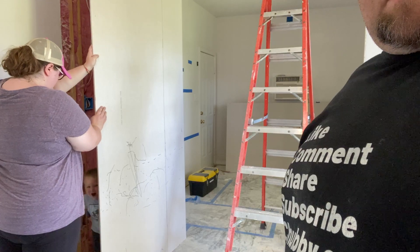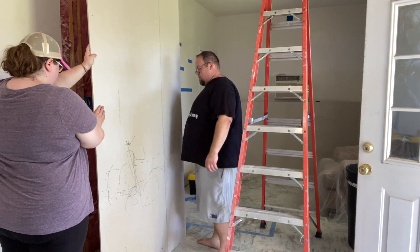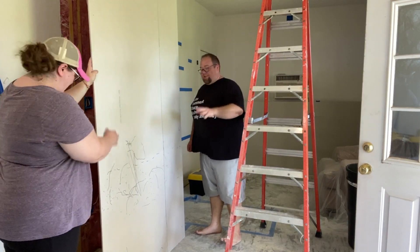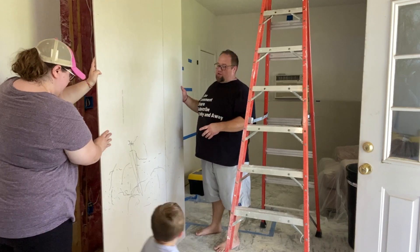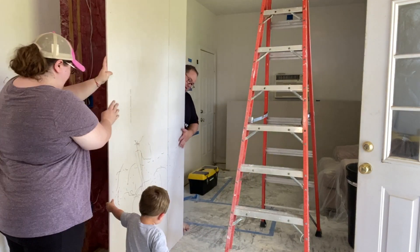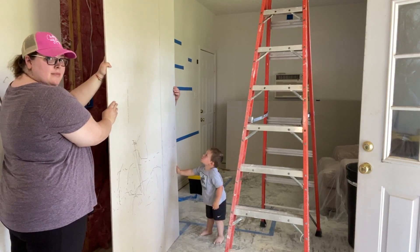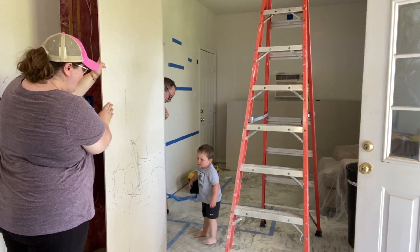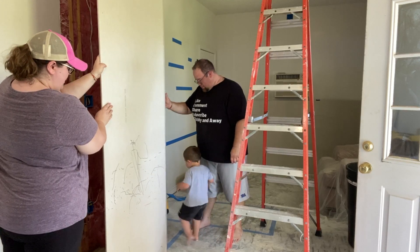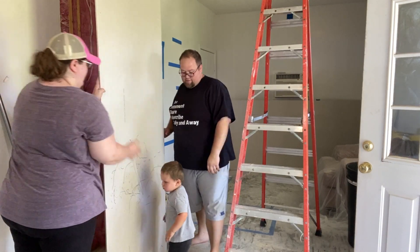I think I put a little too much behind that. My nephew is here — he wants to help. We cut the drywall and scored it, so we're going to do a karate chop maneuver. He had to make his mark on our drywall. Good job, buddy — now go help Uncle Jimmy. Come over here and kick it. Good job! High five.